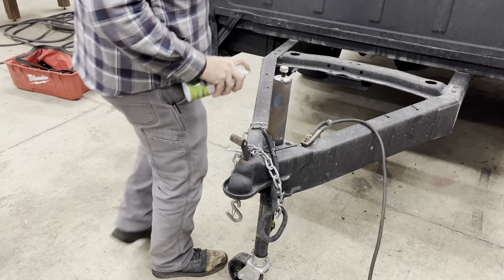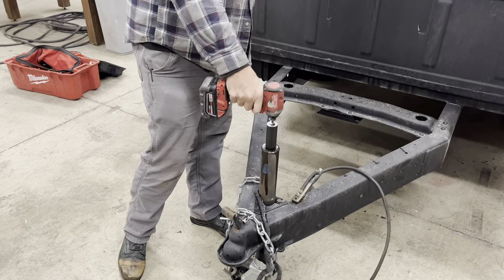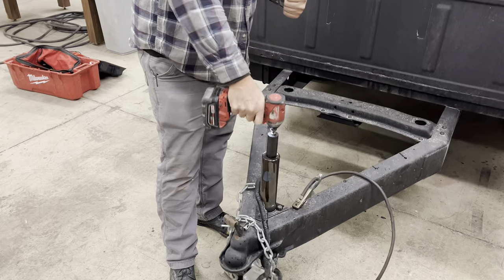One thing you want to make sure — lube it good, because there's a little more friction with the power tools. I love it.